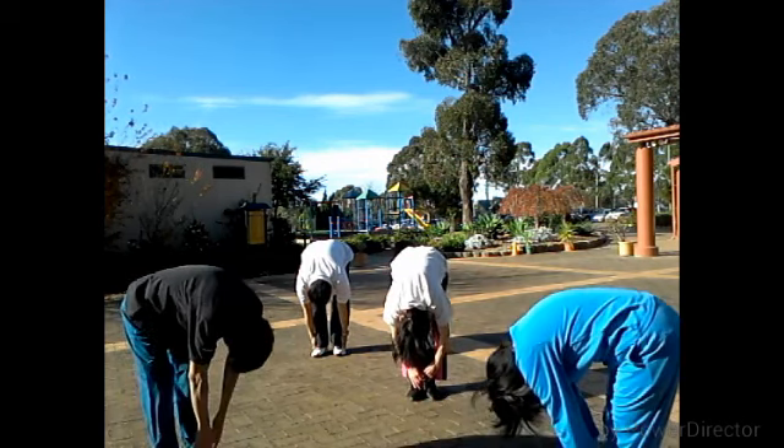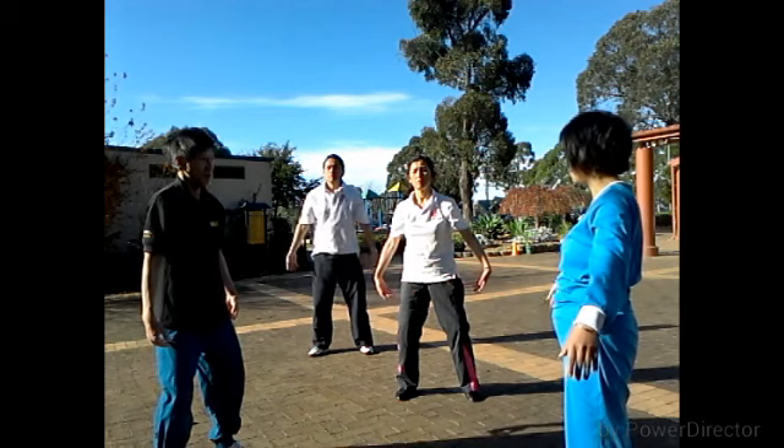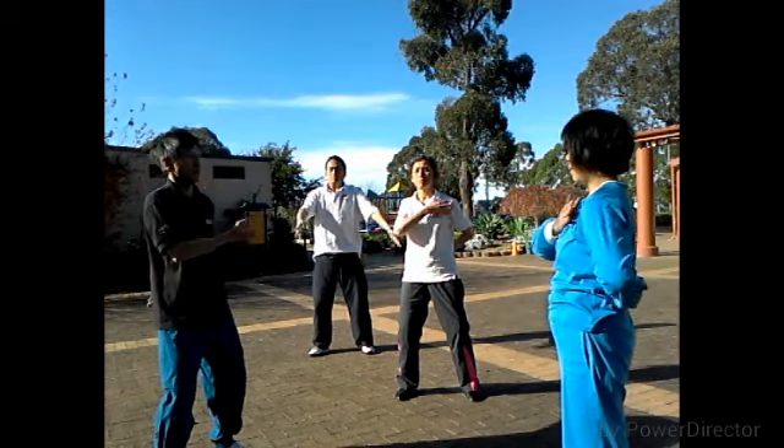The third step, the fourth step. Take your two arms, like your body. Take your two arms and take your two arms. Now on the right leg, Tai's side.